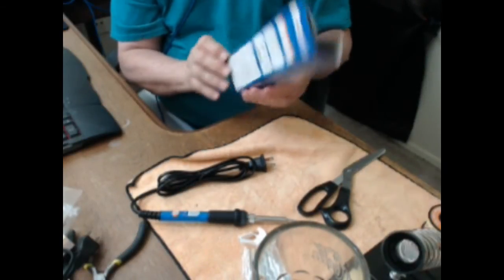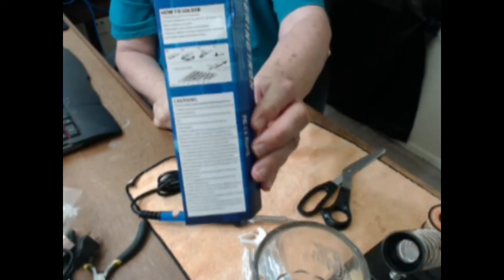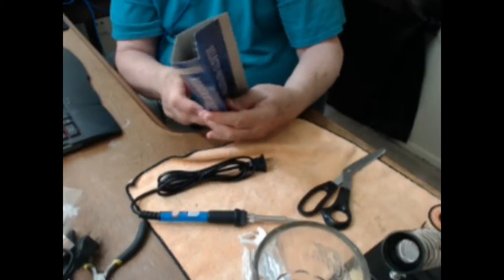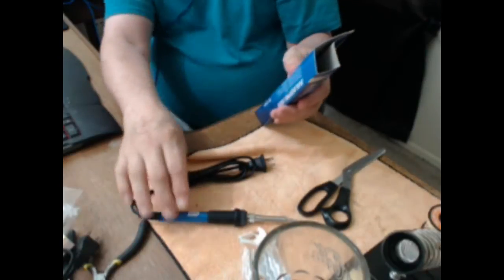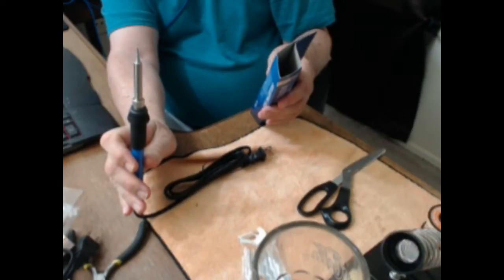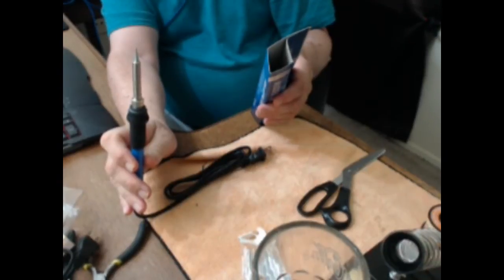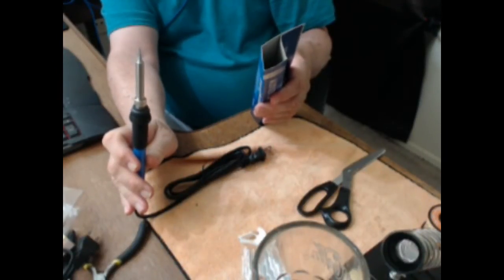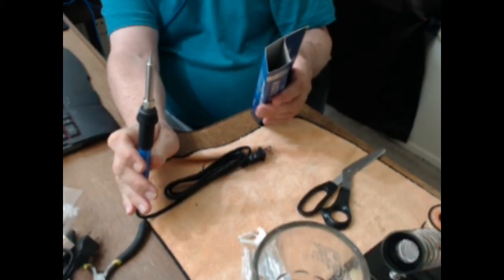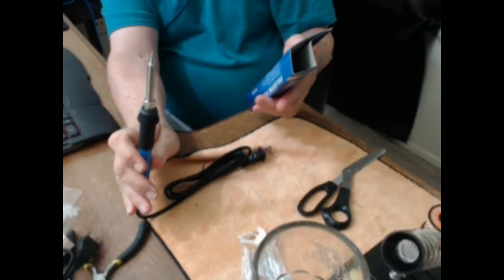On the back of this, it tells you how to actually solder. It also tells you the recommended settings: 20 to 40 watts for PC boards, transistors and chip condensers; 60 to 80 watts for electronic panels, etc. Anyway, you can read it.